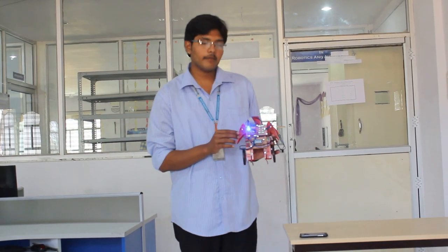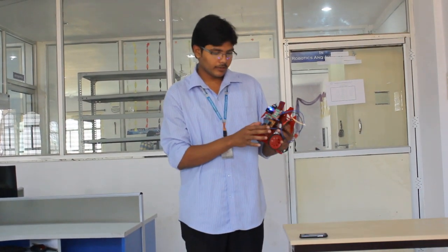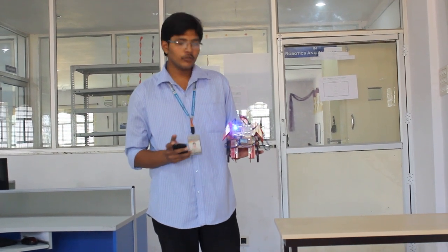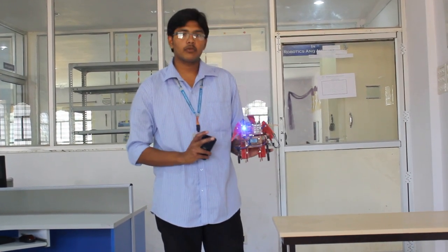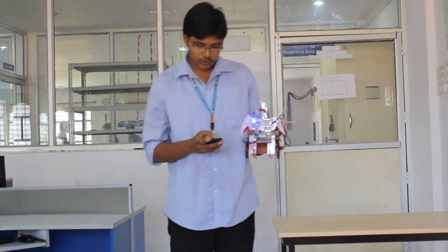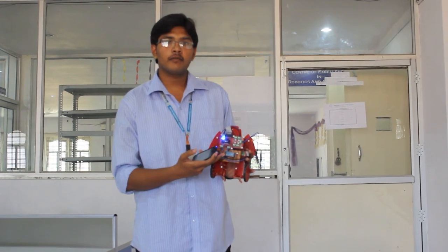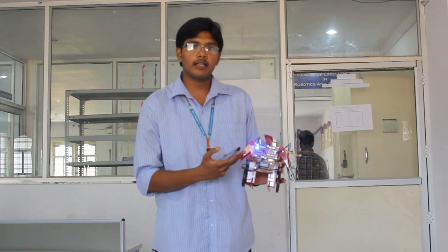I am introducing an ATmega16 microcontroller with the robot. Now I am going to show how it operates. First of all, I need to connect my mobile phone to operate this robot. We need to insert a Bluetooth module into the microcontroller. It acts as an interface between the microcontroller and the mobile.